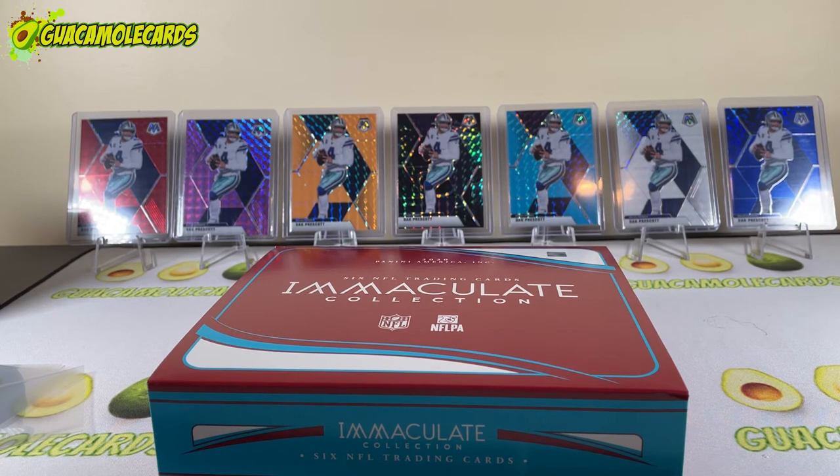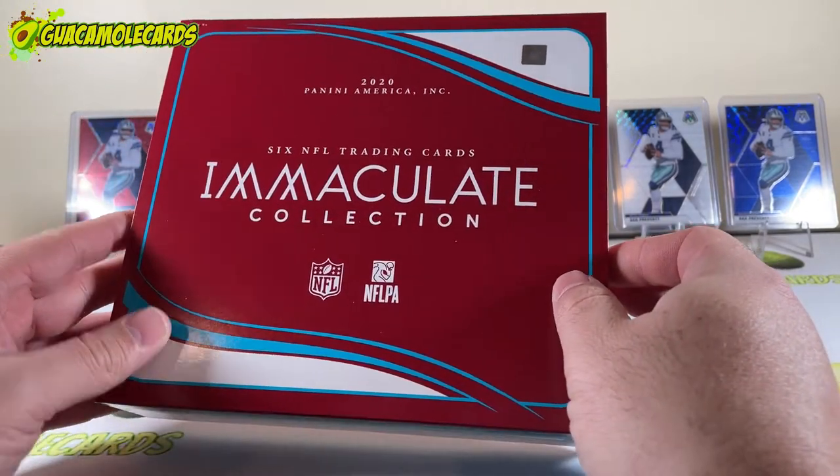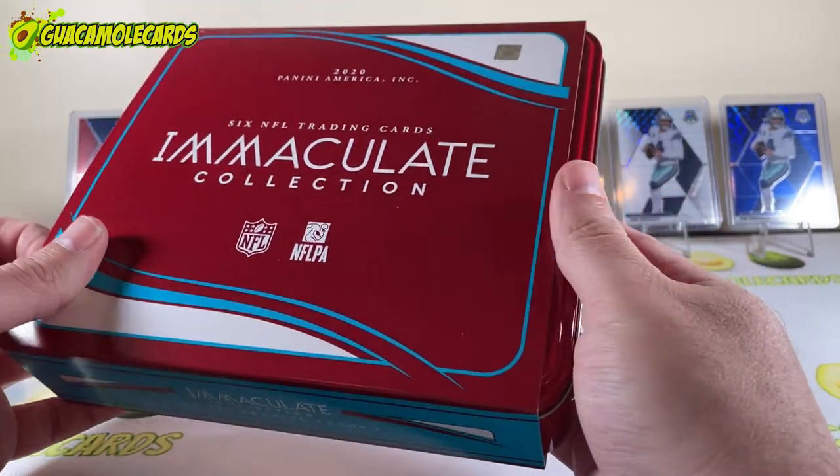There's not going to be what we saw with Prizm, where we pulled a seventh-round draft pick who's not even on a team anymore, in his college uniform, numbered to 25 auto. That card shouldn't even exist — I think Panini should honestly be a little embarrassed that card exists in a thousand-dollar product. But here we are. This is a $775 product and the player pool is a lot smaller.